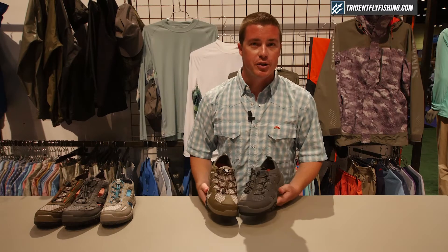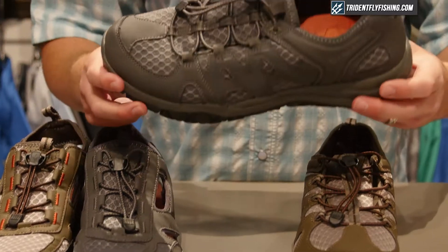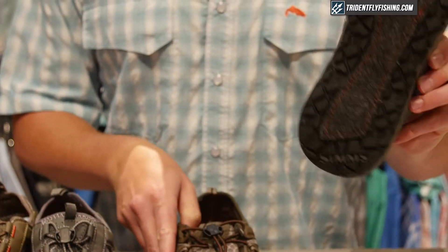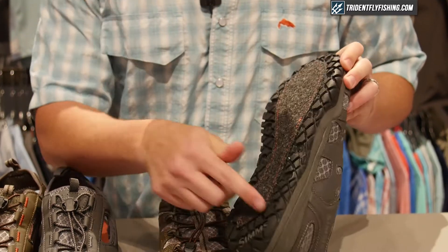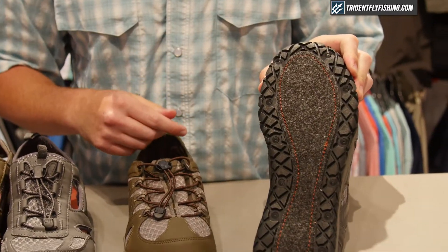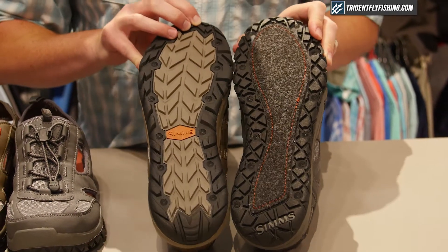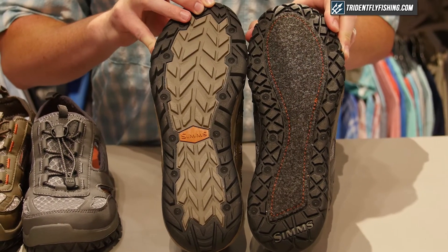With this launch we're introducing two riprap shoes: the riprap with a rubber outsole and the riprap with a felt outsole. Both of these outsoles feature a full stud-capable design around the perimeter, identified with Sims' iconic stud location design.